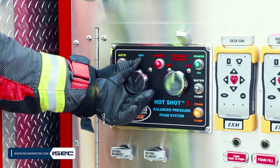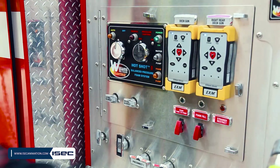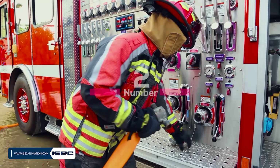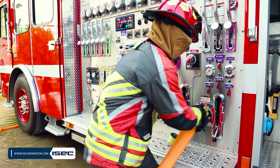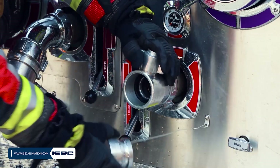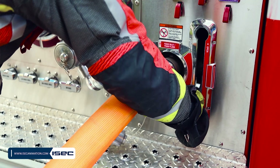Step 1: Turn the foam panel control switch to the off position and switch the foam tank to pump valve switch to the closed position. Step 2: Connect a clean water source to the flush intake. Step 3: Connect a hose to the foam discharge. Step 4: Open the foam flush intake.